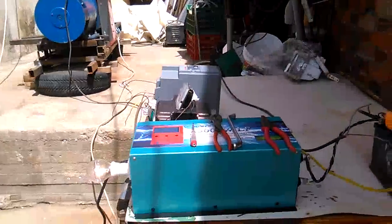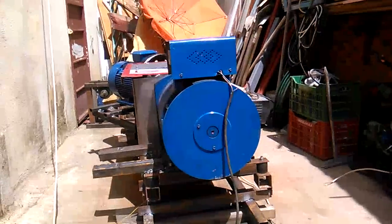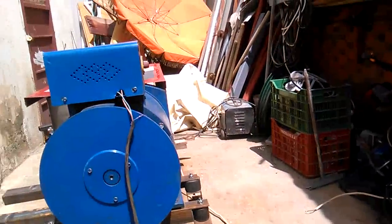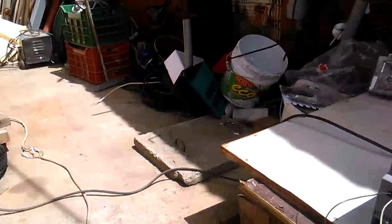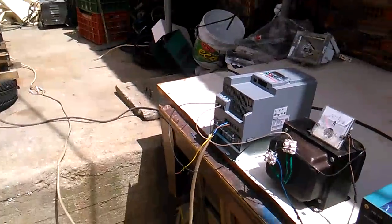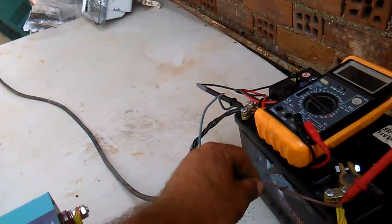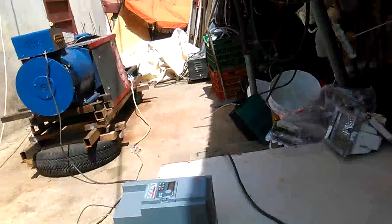This system is a prototype, from my material and my own technology — this is the original. What is inside the box? The system automatically stops.